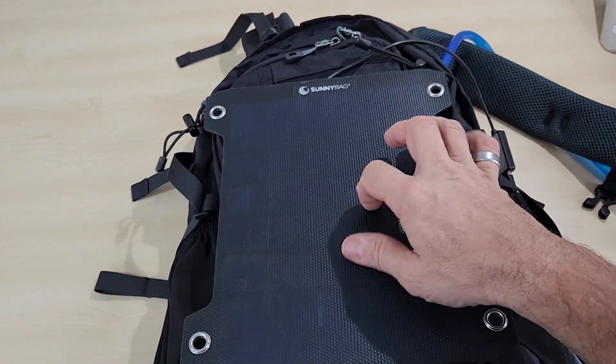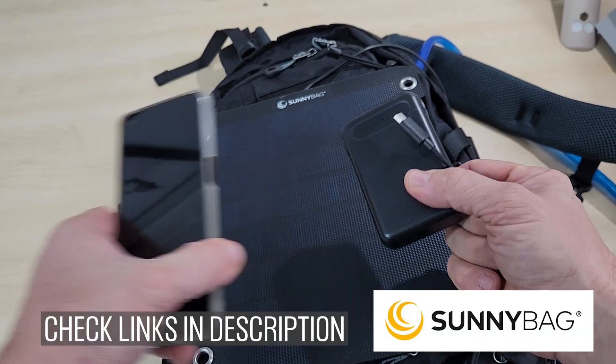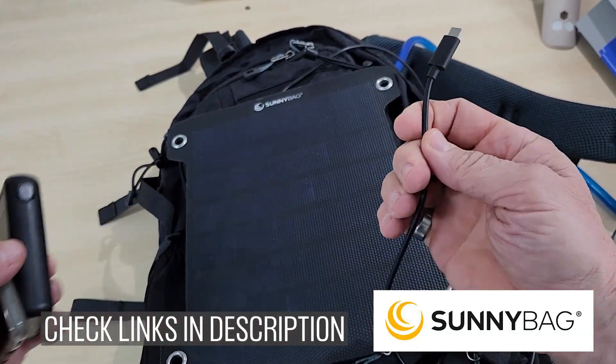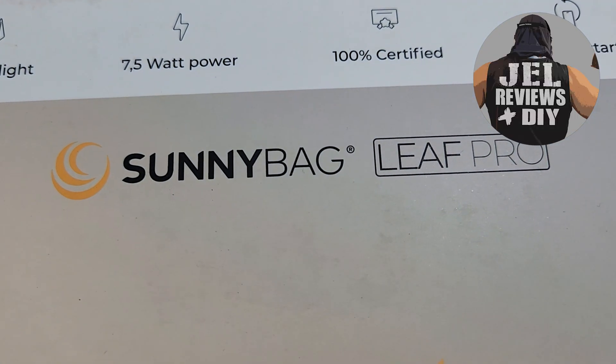As long as you've got some sun, this thing is going to capture that sun power and put it into your phone or your power bank and keep it charged up. So in this video, we're going to check out the Sunnybag Leaf Pro. My name is John and this is Gel Reviews. Let's get into it.